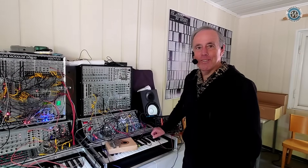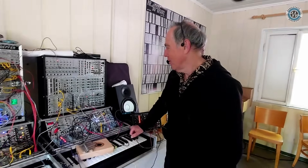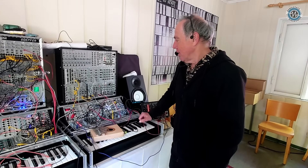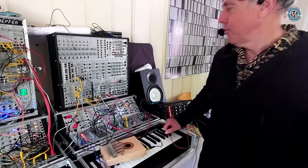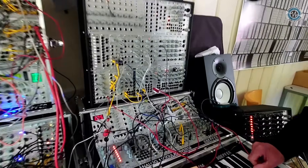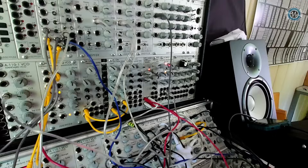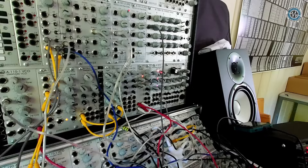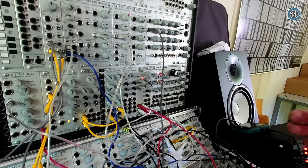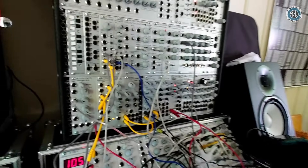Now we're with Dieter. I'll continue a bit about the A149.3. It's a module inspired by the Buchla fluctuating random voltage — very similar, but we added a lot of features which are not available in the original design.